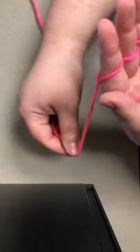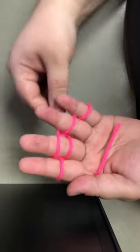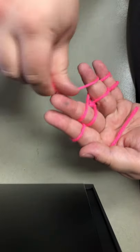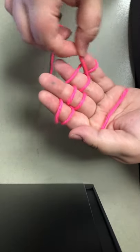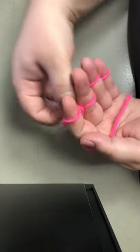So now we're going to cast again. You're going to go over the middle, under the ring, over the pinky, behind the pinky, over the ring, behind the middle, over the index. And once again, starting with the pinky — go over, over, over, and over.